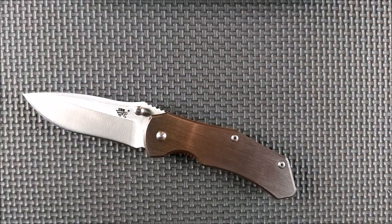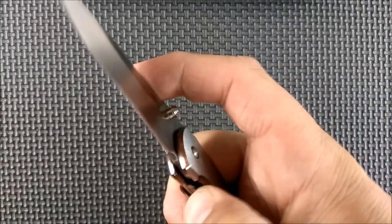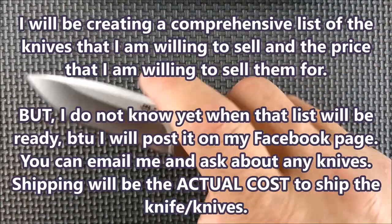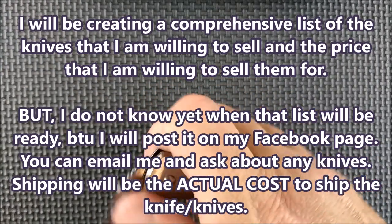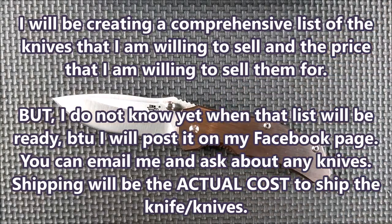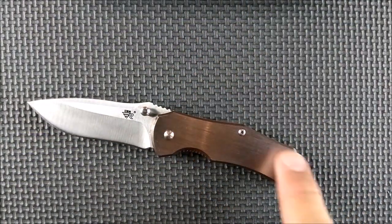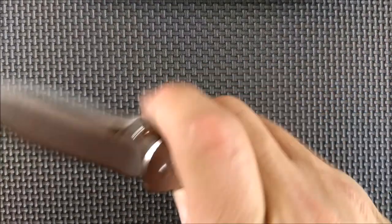If you see any of my knives on my channel and you want to buy one, if it's a super inexpensive knife it's not going to be worth it for just one knife — you might want to put together a bundle. Contact me, and if I think we can come up with a fair price I'll let you know. I do need to get a fair price for these things — I only get some of these knives for free, a lot of them I buy with my own money, and I'm really trying to raise some funds to help take care of my mother.